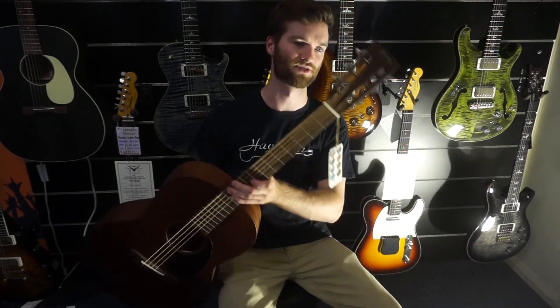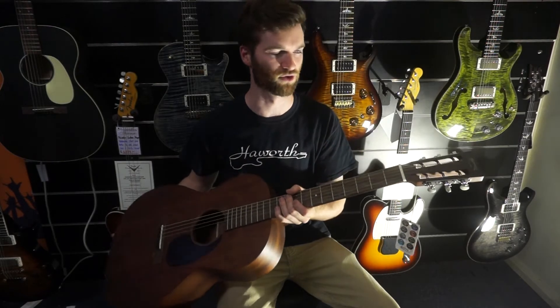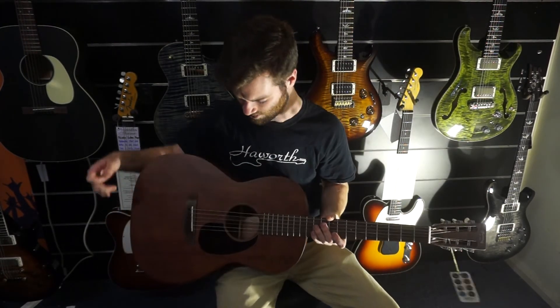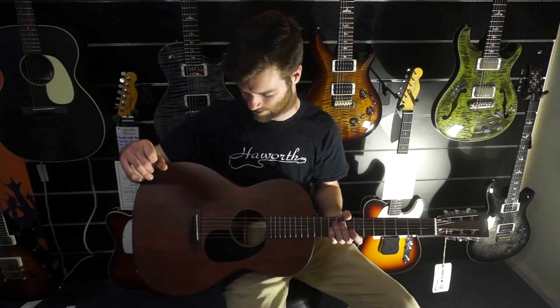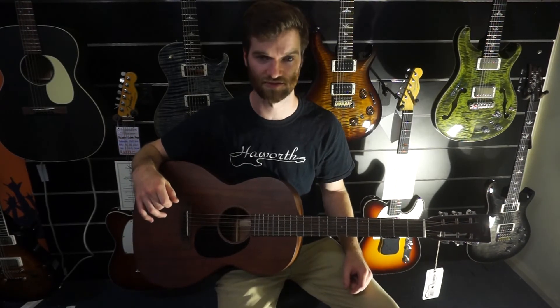What we do have, as well, are some slotted machine heads — they call it a slotted headstock — and it's got their strip machine heads on there. The other great thing it's got is a rosewood board and a rosewood bridge, which, as opposed to ebony, just gives you a more classic, stripped-back sound.